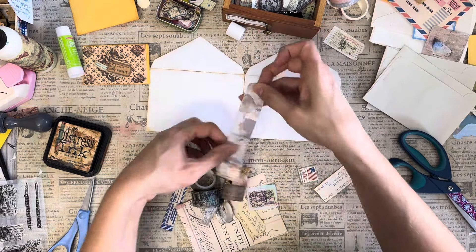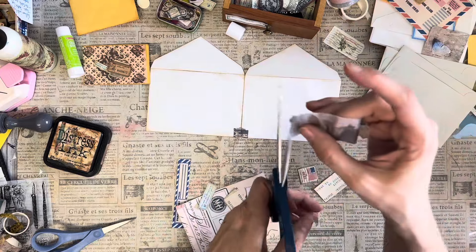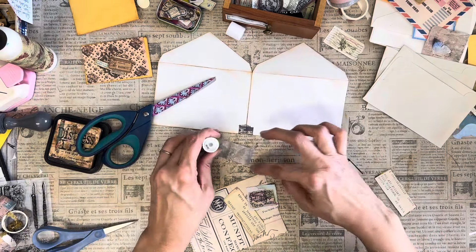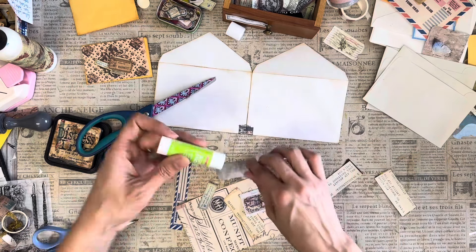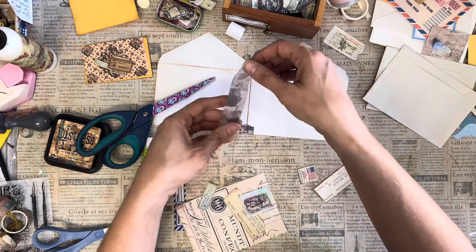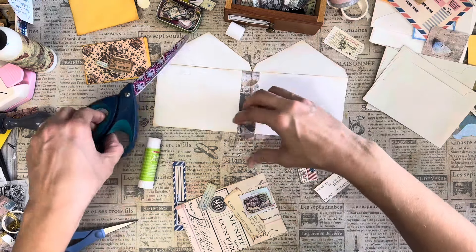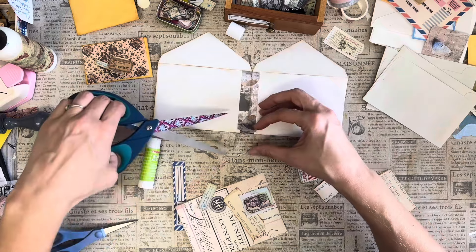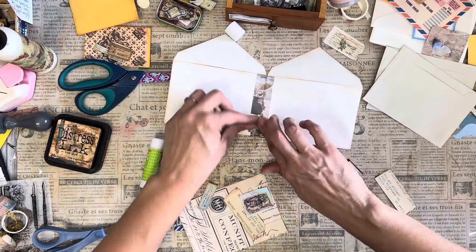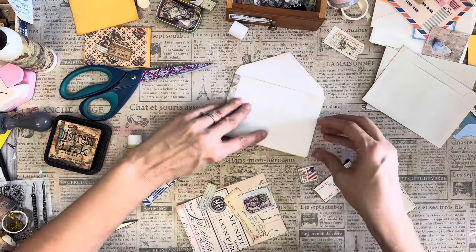That's the end of the washi tape. I'm just going to give this a straight edge, bring it right up to the top, and put a little glue stick on there. We may not end up being able to see any of this washi tape by the time we're done. Oh, that was not the same washi tape — doesn't matter. Go right to the edge there. That part is done — just give it a little burnish and we're good.